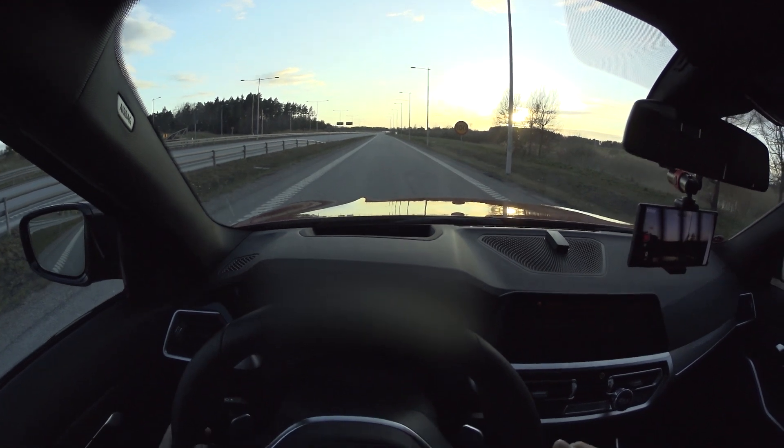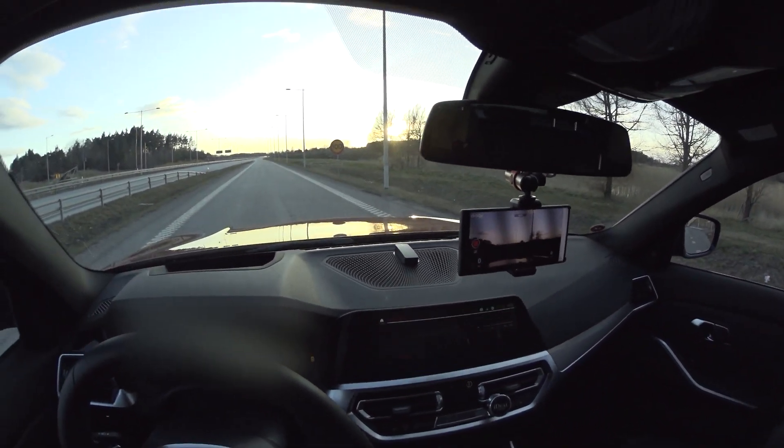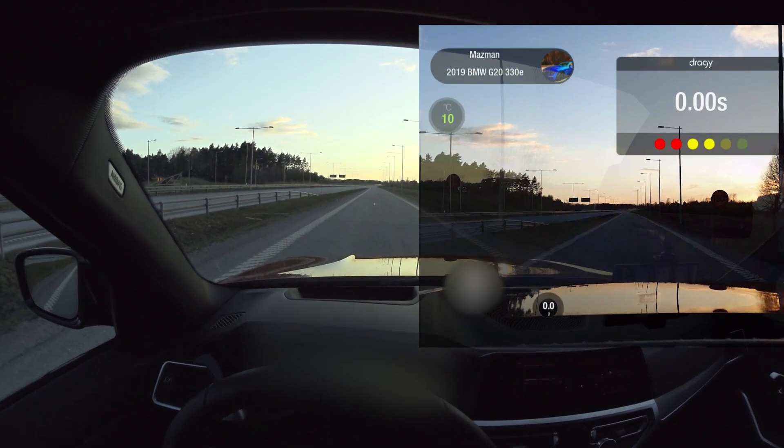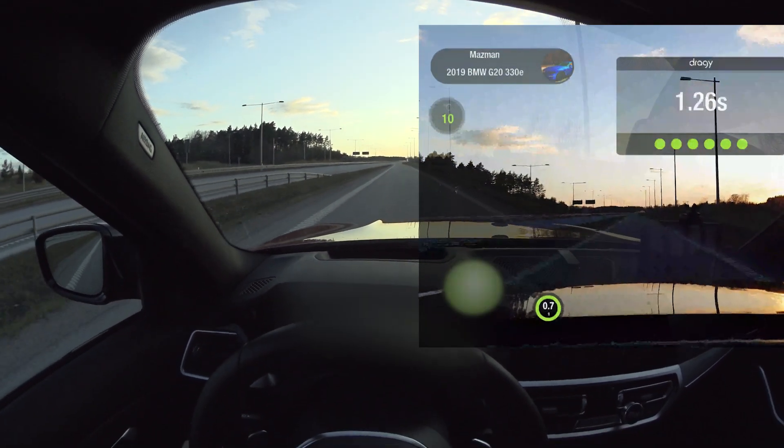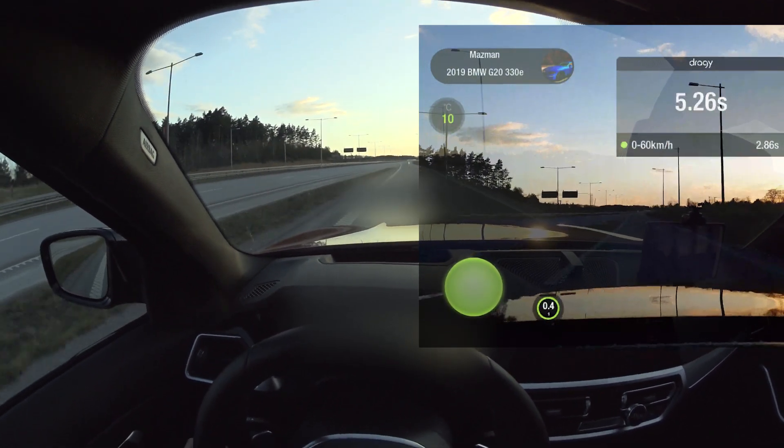Let's do the second run. We have the traction mode set to traction and the gear lever in sport mode. Let's see how we do. That felt like a better start — let's see the numbers.